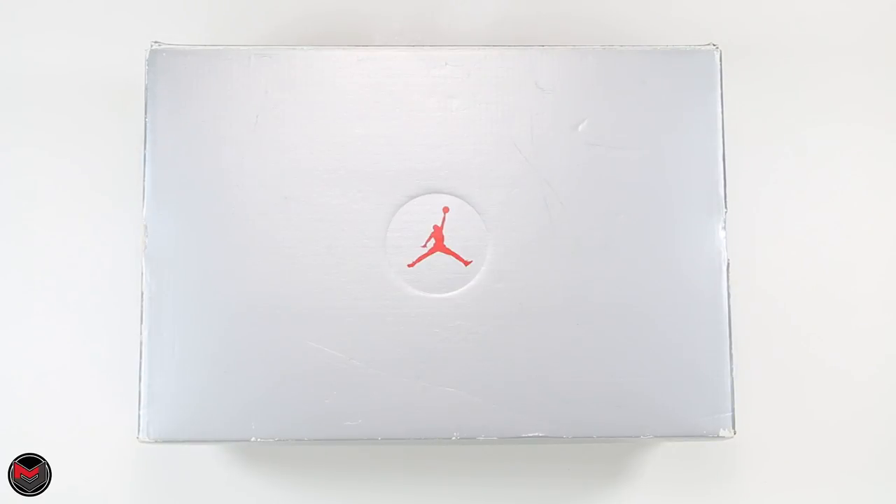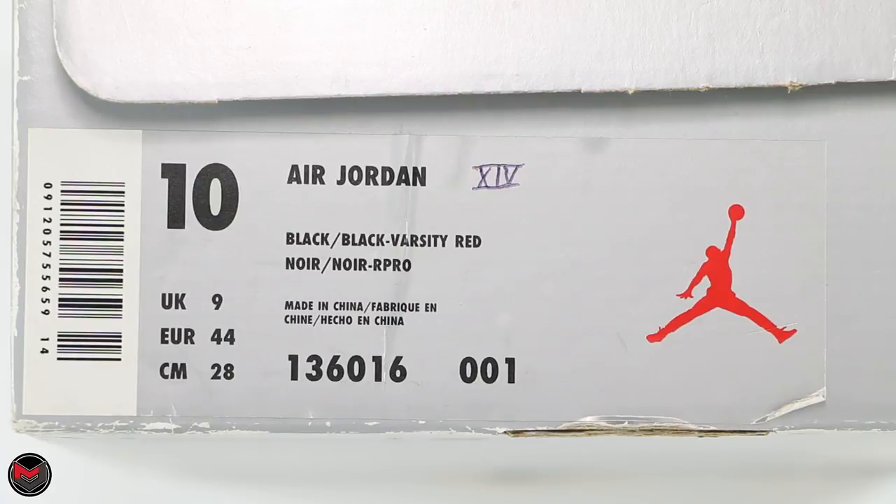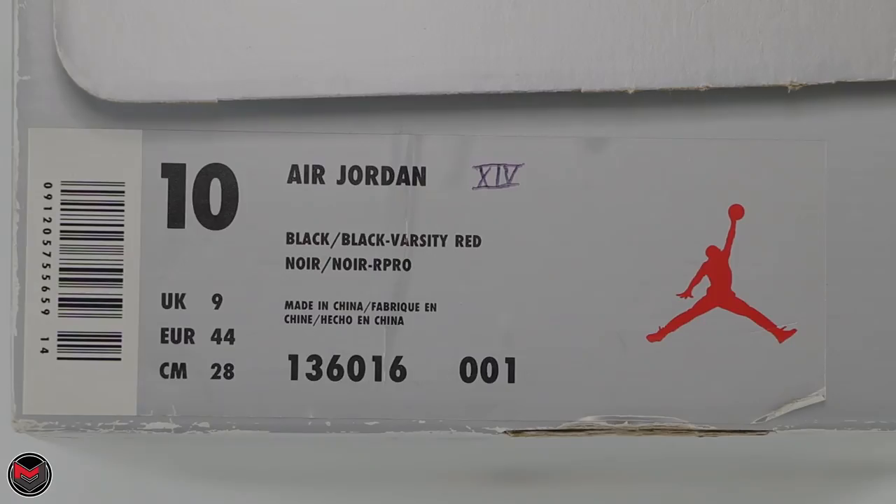To get ready for June 14, 2018, Jordan Brand brings back a classic. The sneaker originally released on March 27, 1999, and this is the Air Jordan 14 Last Shot. The colors on the box are black, black, varsity red, style number is 136016, and color code 001.